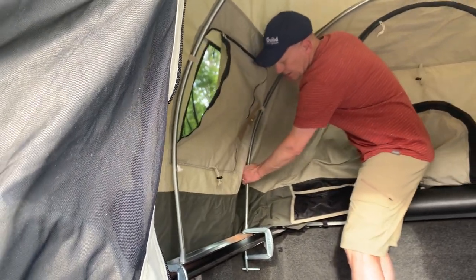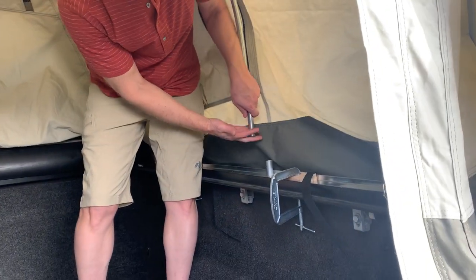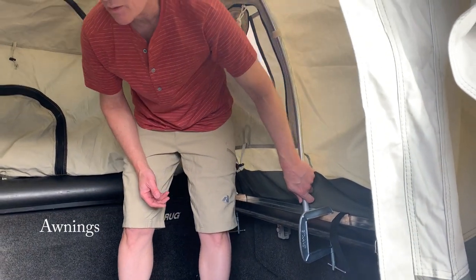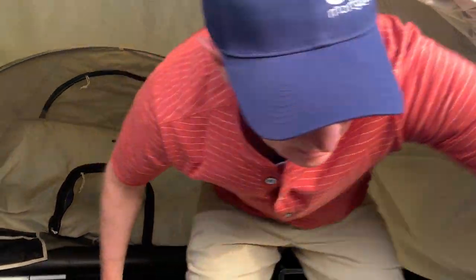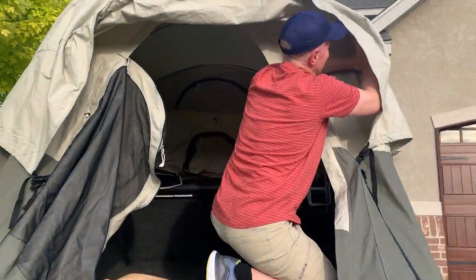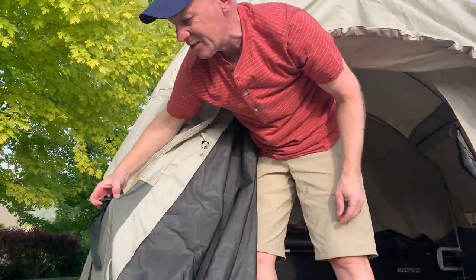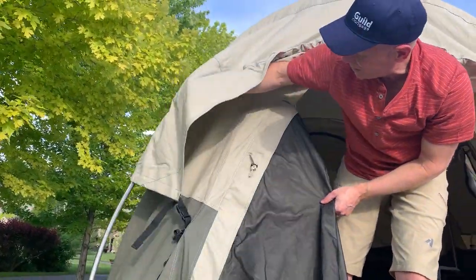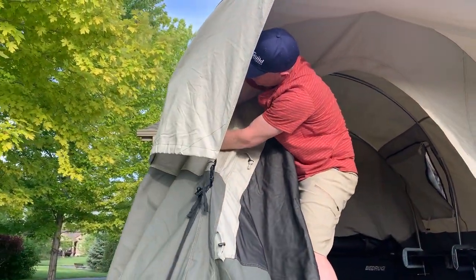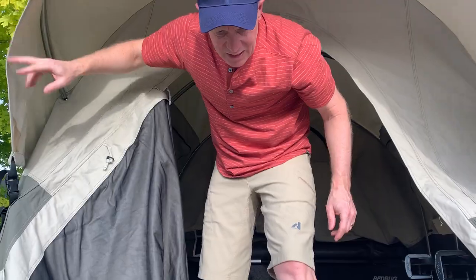The three middle poles are all the same size. You can tell they're in the middle because they don't have the pointy things on the end for the canopy cantilevers. Part of the trick is to not put any of these straps on to begin with, because they just restrict your ability to move things around. It will sit more naturally on the truck if you don't put those in first.